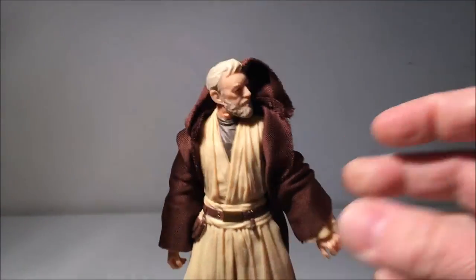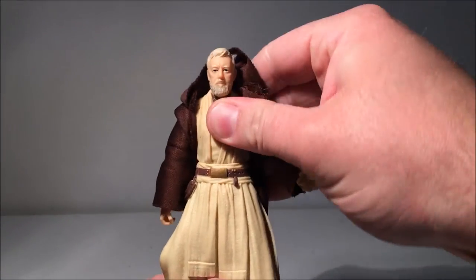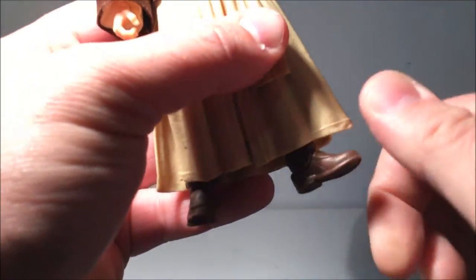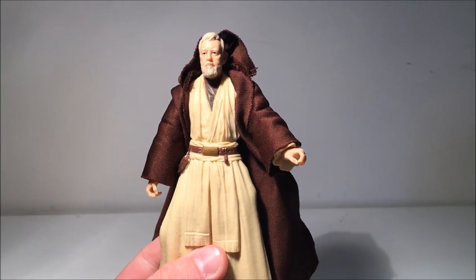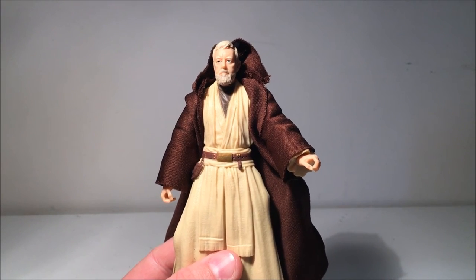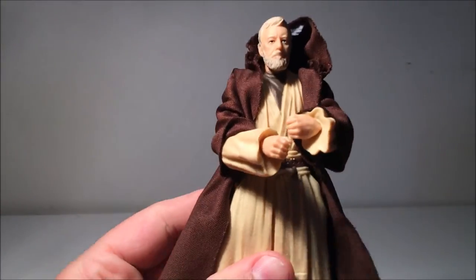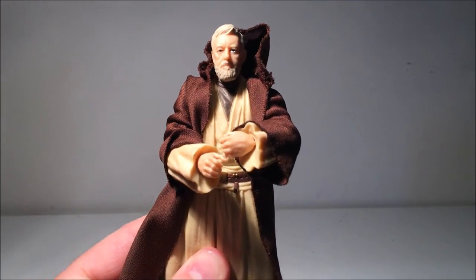Articulation's good as well. He's got the ball-jointed head, ball-hinged neck, ball-hinged shoulders and elbows, ball-hinged wrists, that torso joint, ball-hinged hips, swivel thighs, double-jointed knees, and the ankles with the ball joint in the front of the shoe — that rocker joint. Really nicely articulated. I can get him to hold the lightsaber with two hands, which is fantastic. There's been a few figures that have been lacking the ability to do that, mainly the episode three figures. You can get those hands together and have him holding the lightsaber with two hands, which is great.